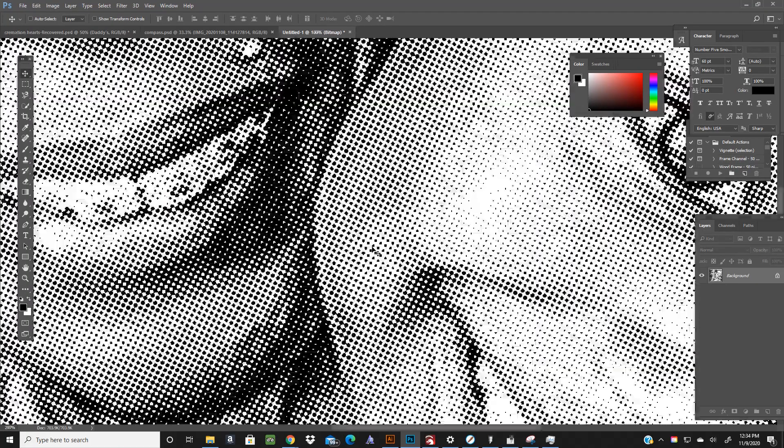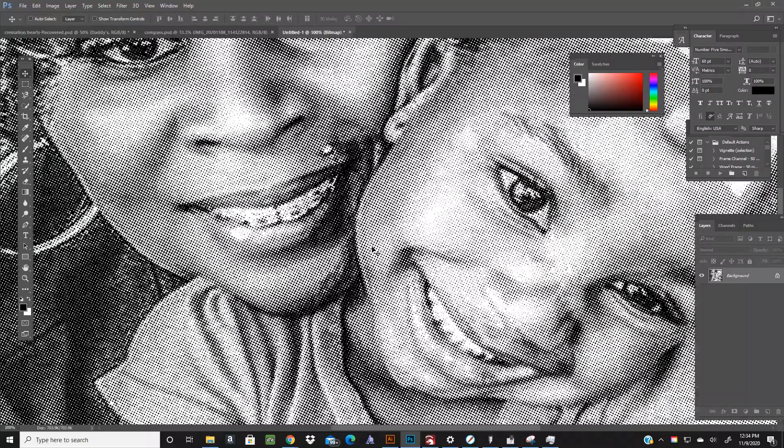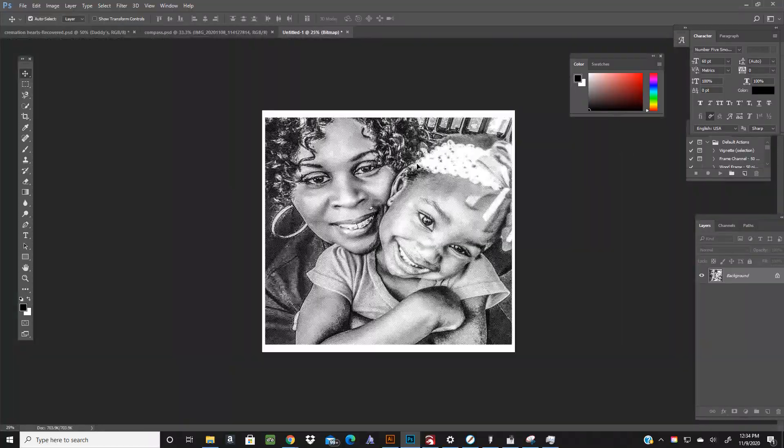And then that's it — there are your little dots. Through some experimenting, I came up with the frequency of 45 as a way to avoid too much blowout. That's pretty much how I convert these images to halftones to print with Rapid Mask.